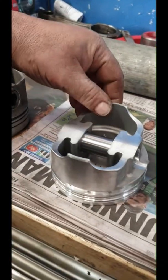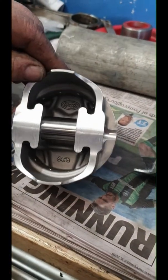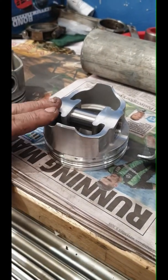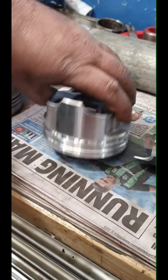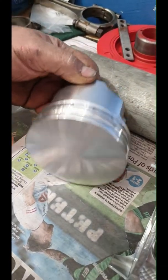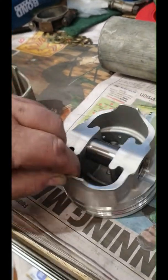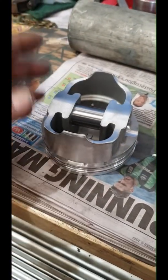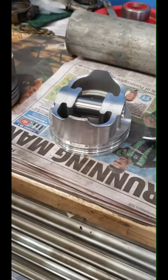This one is a forged piston, but it's a street smart piston they call it. So this way you can drive this on the street as well. It's a flat top. Really nice piston - I actually like this. This brand is really good, they'll make a nice machining on them.